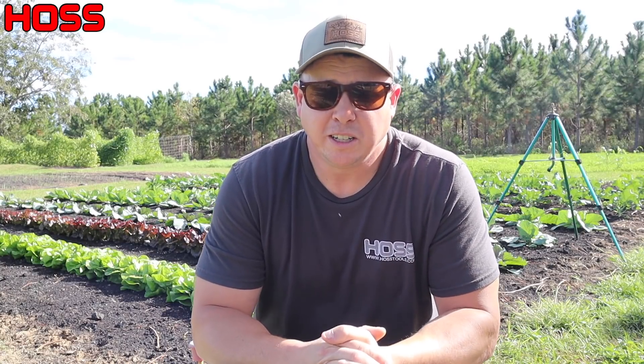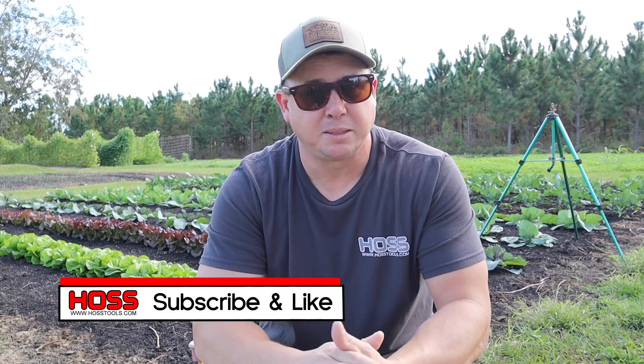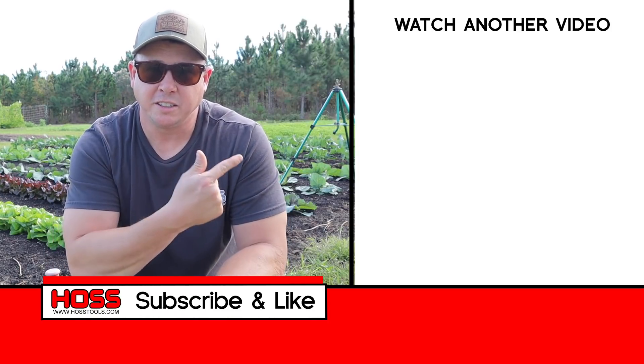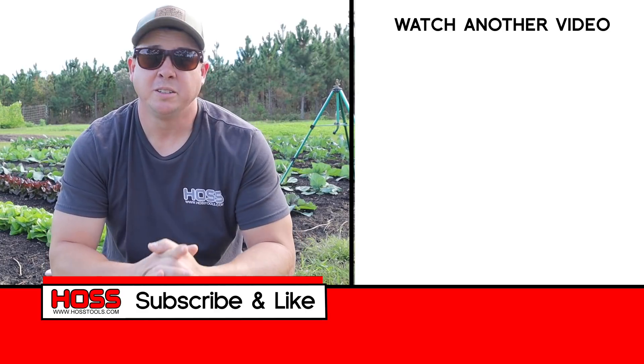I do have some concerns going forward about how we're going to do certain things in this plot based on the way we normally grow things year round. But I'm willing to do it for the sake of experimentation and because I really want to see if we can create this natural biology that feeds the plants just as well as supplementing with fertilizer. If you've got ideas on how to solve some of those problems — re-leveling soil, turning over crops — definitely put those in the comments below. If you're an experienced no-till grower, let me know how you handle those situations. If you enjoyed this video, give it a thumbs up, hit subscribe, and ring that bell so you get notified every time we come out with a new video.